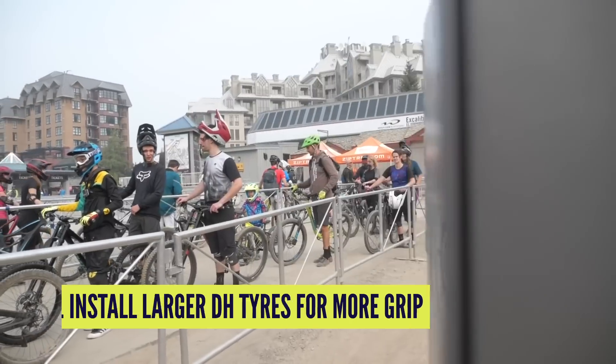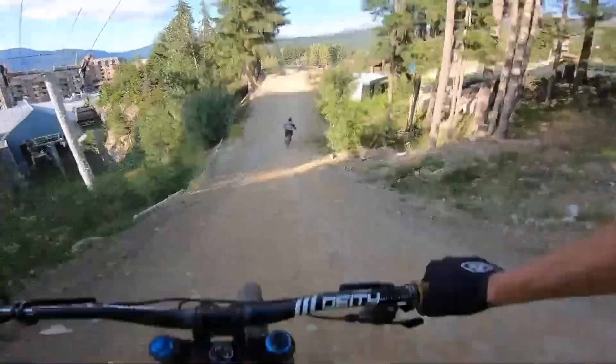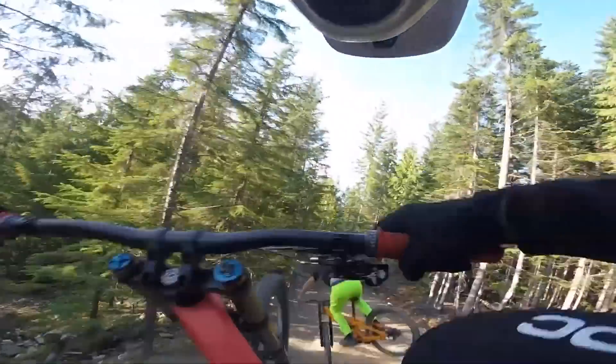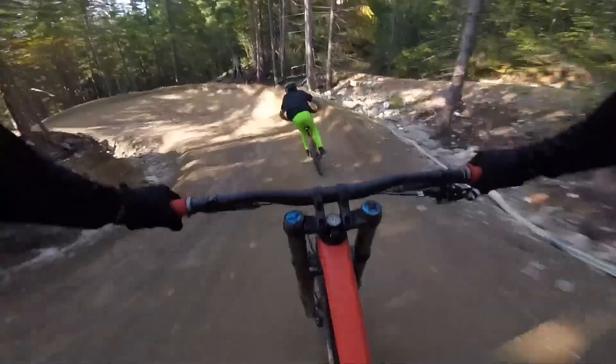If you're going to be riding lift-access trails and have little to no intention of pedaling, why not treat yourself to some slightly heavier but far grippier downhill tires? They'll be more stable, slightly slower rolling, but far more supportive on rough terrain and in high-load turns. As your skills progress and you start hitting turns harder, you can sometimes feel like you're about to roll the tire off the rim itself.